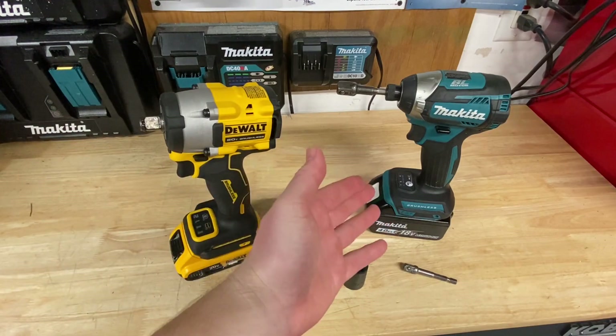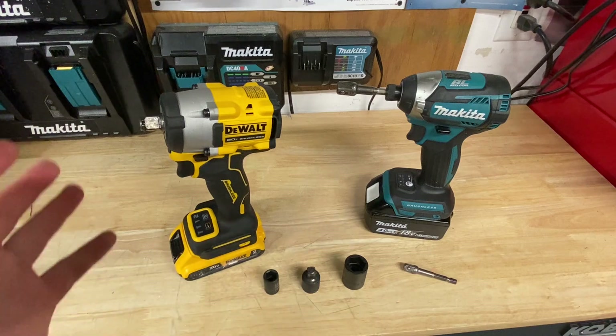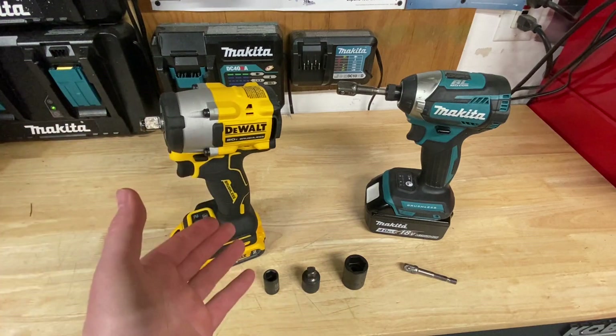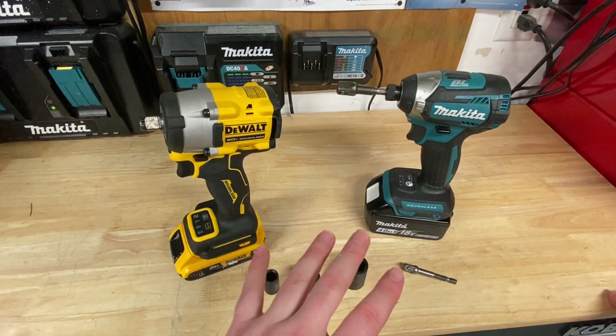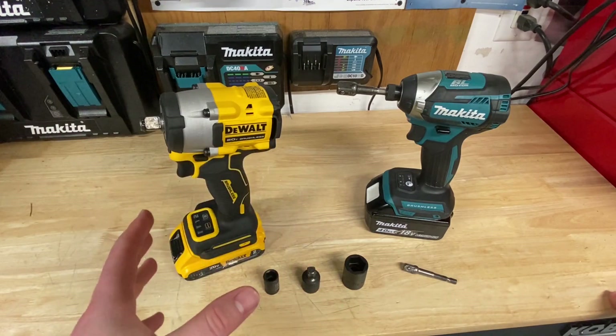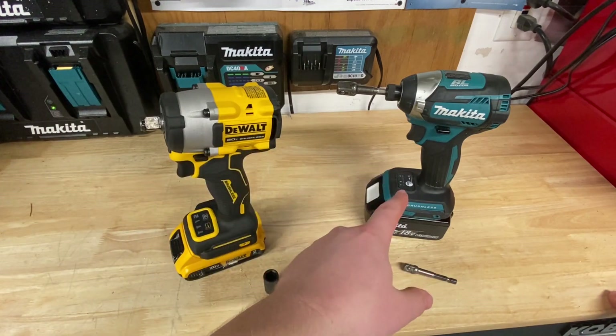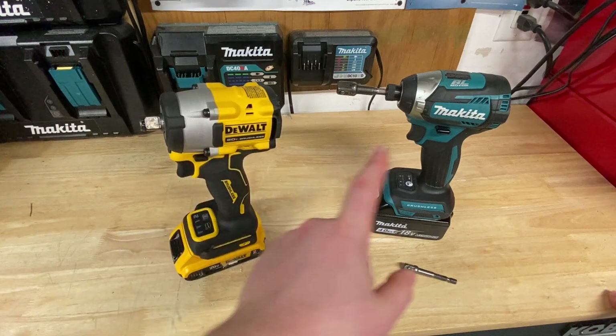Of course, you're going to need an impact driver. But you may not need half-inch all the time, and you might not even need three-eighths inch all the time. So that can be kind of tricky, because now you're talking about having three different power tools. You might be wondering, well, can I get away with just using an impact driver? Or is there something else I can do with maybe just one impact wrench and an impact driver?